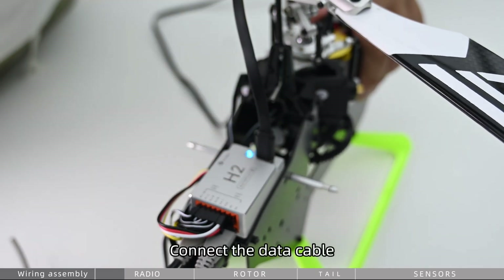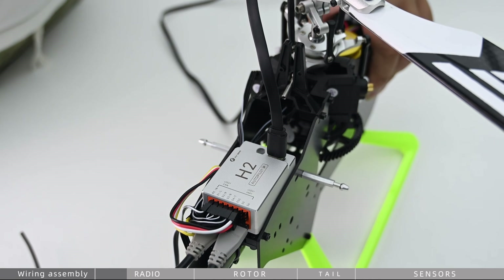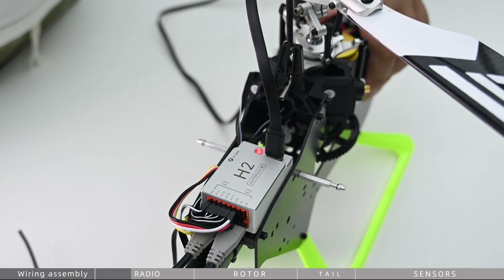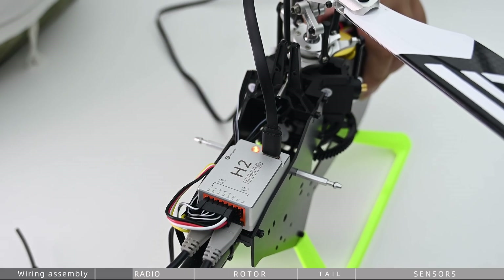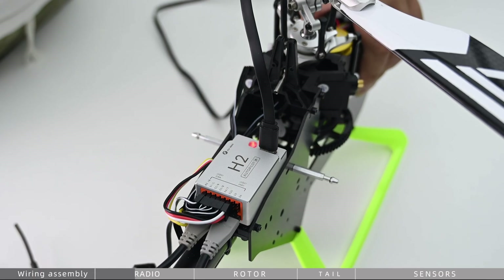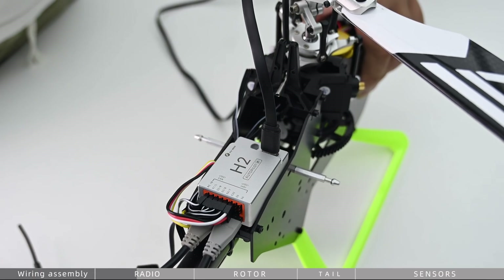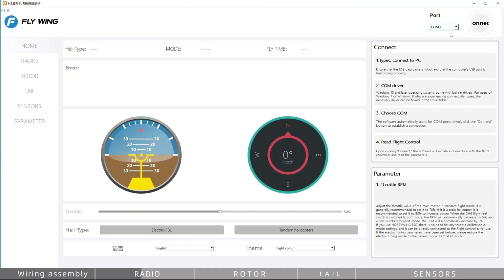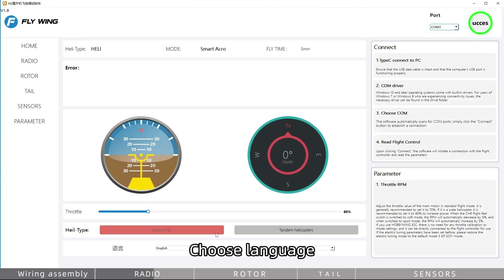Connect the data cable. Select the correct COM port, then choose your language.